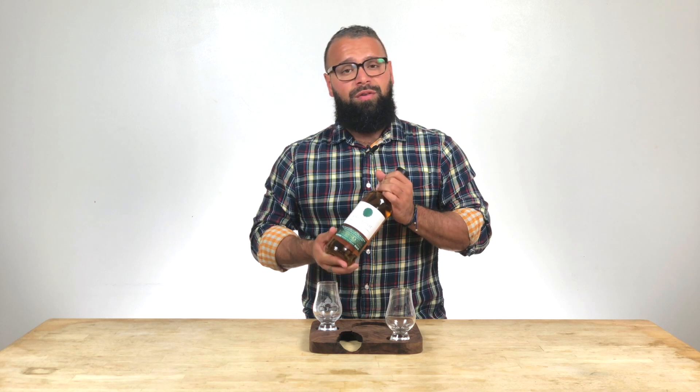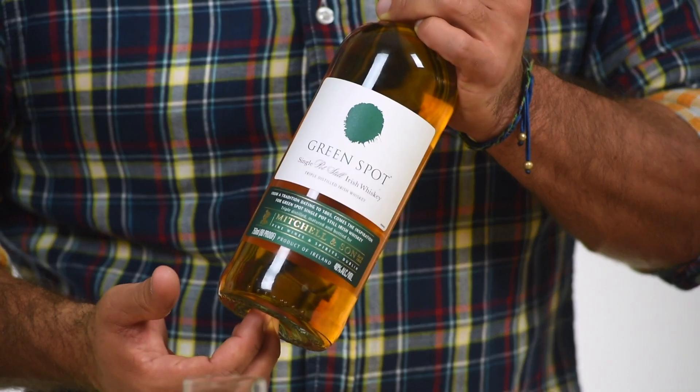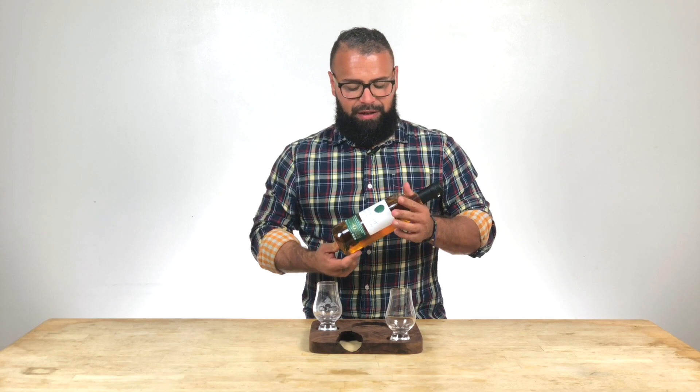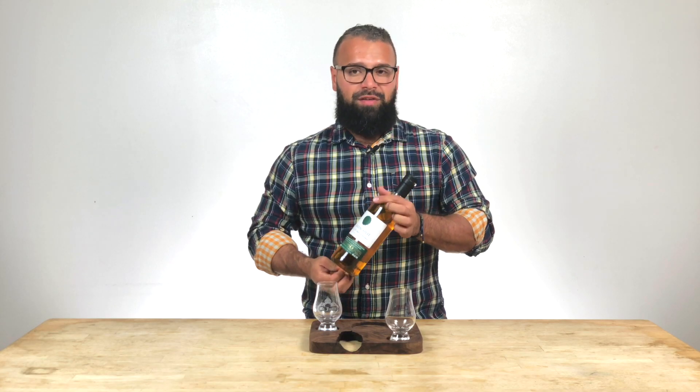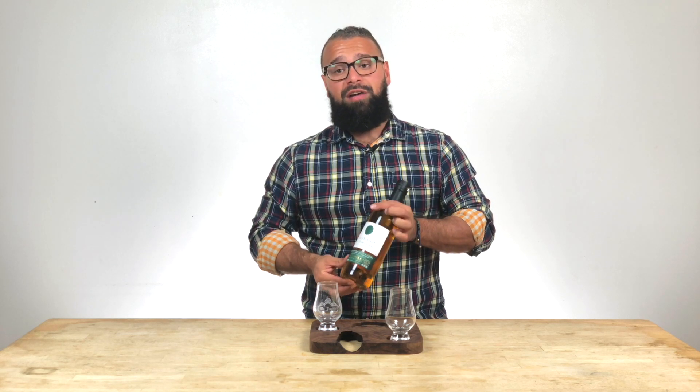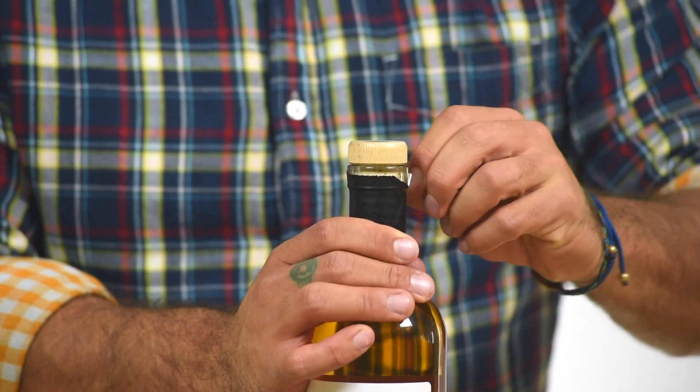Today we're looking at Green Spot triple distilled Irish whiskey. That means it's run through the still three times. All of the grain and water comes from Ireland. It is distilled in Ireland and aged in Ireland. Green Spot uses a single pot still, which is a highly ineffective still to use for mass production, but it keeps a unique flavor profile that makes the whiskey that much better.